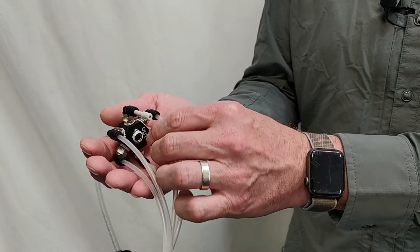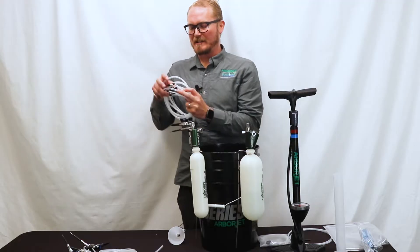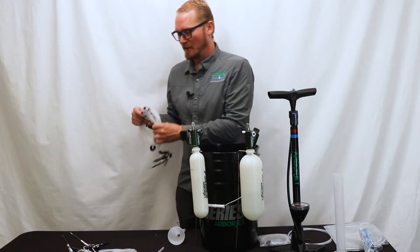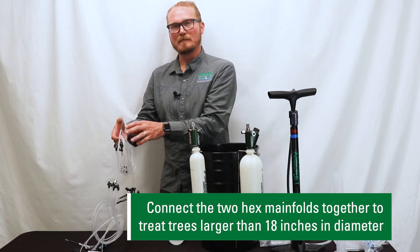If your tree is larger than 18 inches and you need to have more injection sites, you can simply connect the manifolds together that the kit comes with. It has a quick connect that comes with it — you would install that in the bottom of one of the six-port hexes and then the two manifolds would simply get installed together and then hooked up to the medicament bottle.